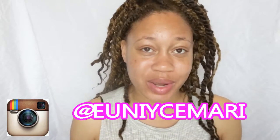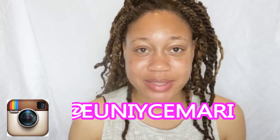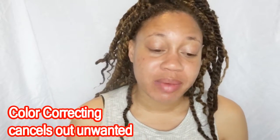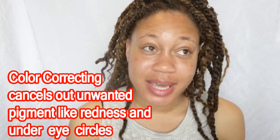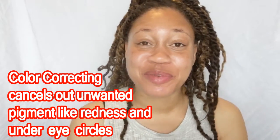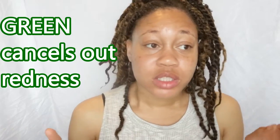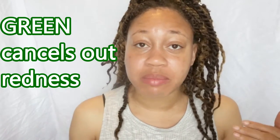First, before we begin — what is color correcting? Color correcting is pretty much using the opposite color to cancel out a skin problem. You know how you have the color wheel? You have green on one side and red on the other side — they are opposites. So when you have redness in your face, you would apply green because green will cancel out any red.